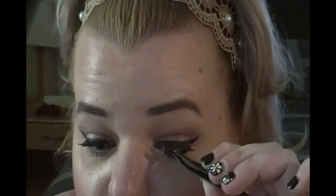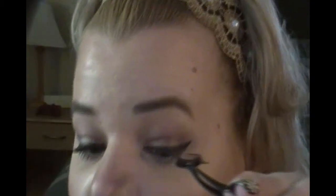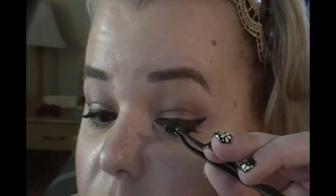Make sure the pieces are on the correct side: the shorter lashes go on the inner part of your lash line, and since we want to start on the outer corner, take the outer half first. Always place them on your eye as a dry run before applying glue. Then use your glue — a very light dusting. Wave it around or blow on it a little bit to let it get tacky.